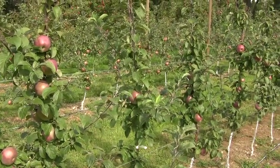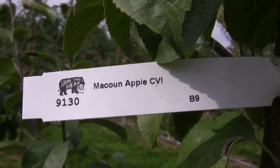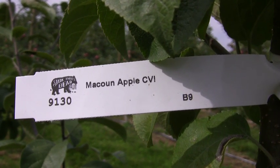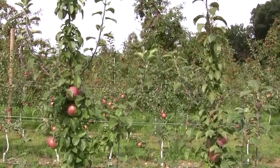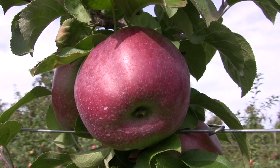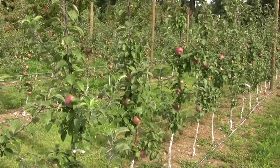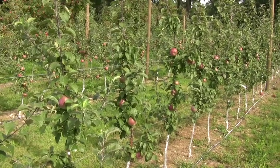Here we have McCown, which is a local favorite. These are on B9 rootstock again from Stark Brothers and have grown very well this year. They have a nice crop of between five and 10 apples per tree, so that's just where we want them. McCown is a real local favorite apple here in Massachusetts and I expect these to do very well on this tall spindle system.